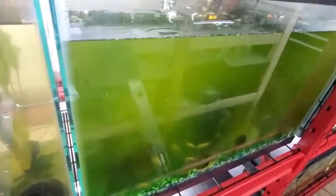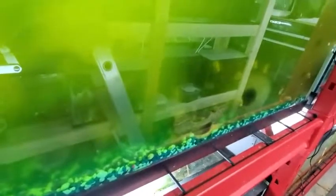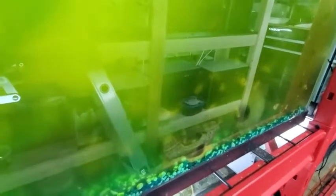This tank is a little green right now but that's okay. There's a bunch of orange African cichlids — I was trying to be a little sneaky because they're so scared of people. There they are, a bunch of orange ones, and there are some blue ones in there too, but the water is a bit green so you can't really see them all.